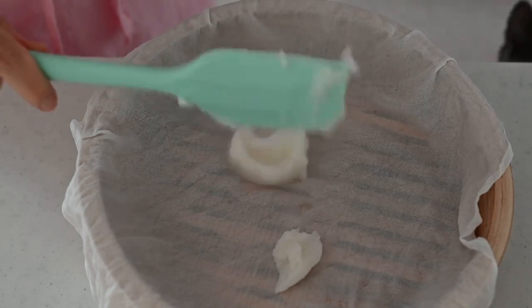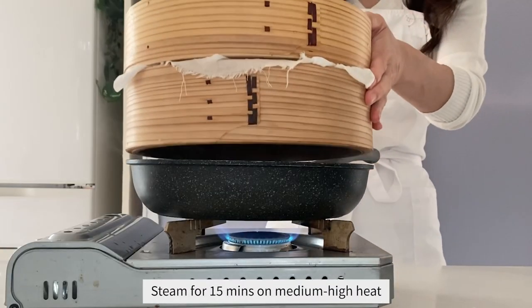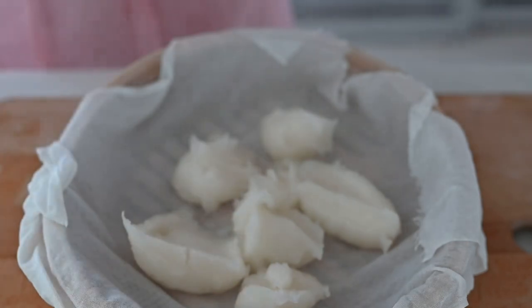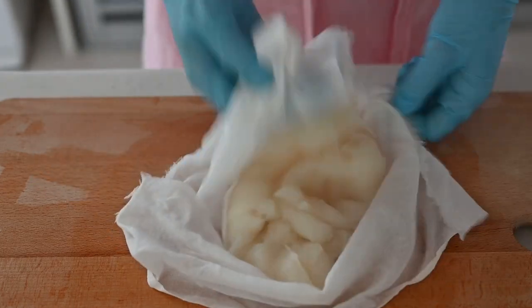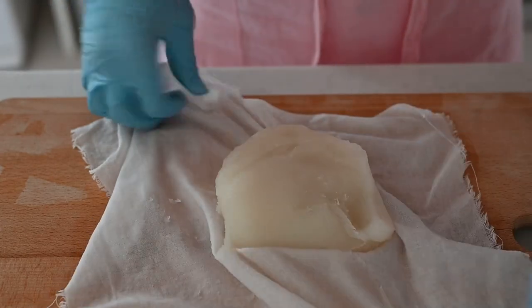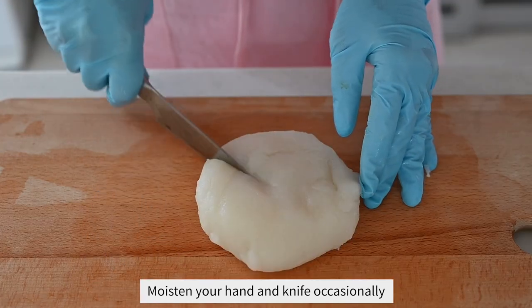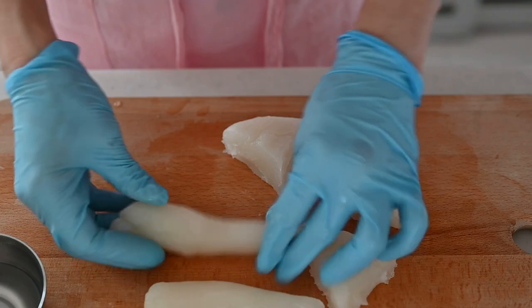Drop the mochi mixture onto a cheesecloth-lined steamer and cook for 15 minutes on medium-high heat. Take it out onto a working surface and knead until smooth for about a couple of minutes. Then shape into a disc and cut into five pieces, like you are cutting a cake, so you can shape into a cone easily. Set aside.